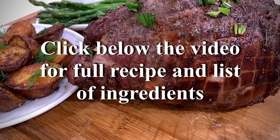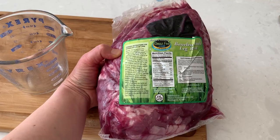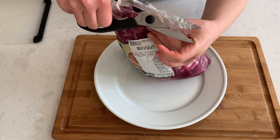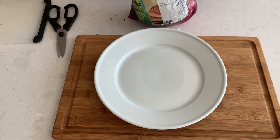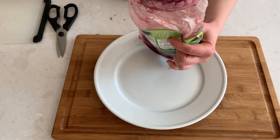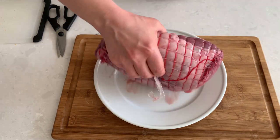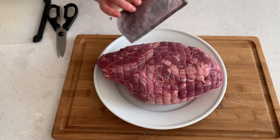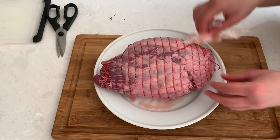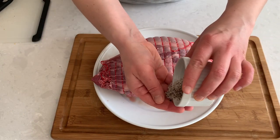Let's get our lamb out of the bag — cut the bag neatly and don't toss it away, we'll be using it for the marinade. You will see a net around the leg; it is there for a reason, it's holding the deboned leg together and you should not take it off until it's completely done baking. Let's pat the meat dry and season it thoroughly on all sides with coarse salt and pepper.